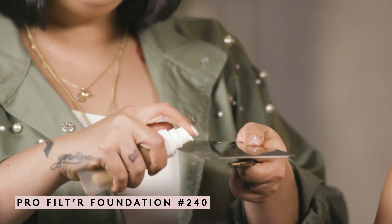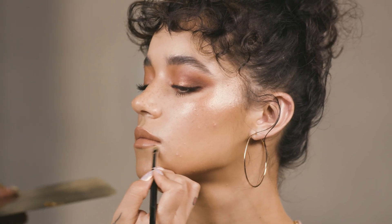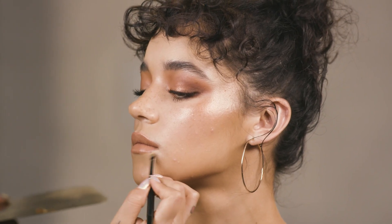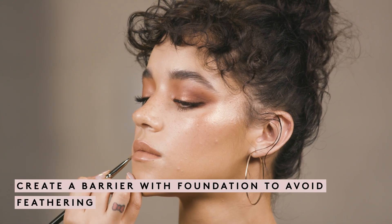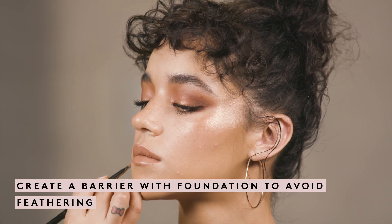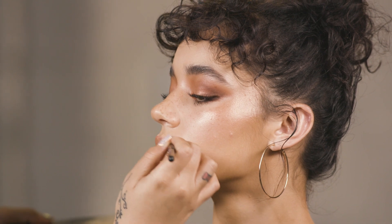Now I'm going to create a little bit of a barrier. If you're someone that gets a lot of feathering around your lips and really want it to stay in place, this is my little trick. I take some foundation — she's the color 240 in our Pro Filter — and with a small detailing brush I go around her lip line. This helps perfect the lips, makes them look really nice and symmetrical, but above all it creates a little barrier so that your lip color doesn't bleed throughout the day.